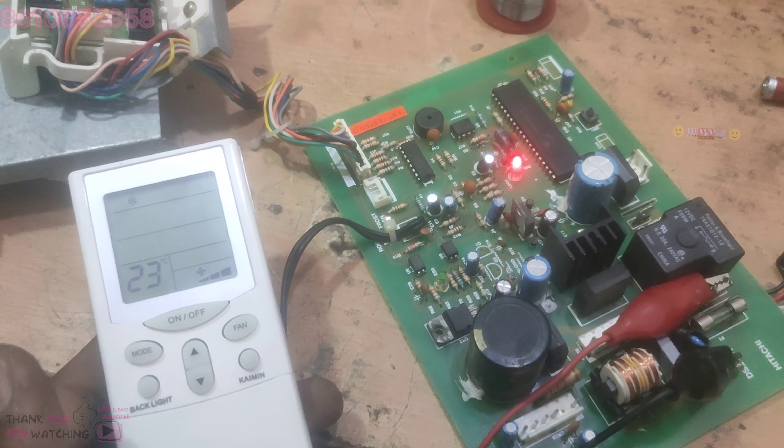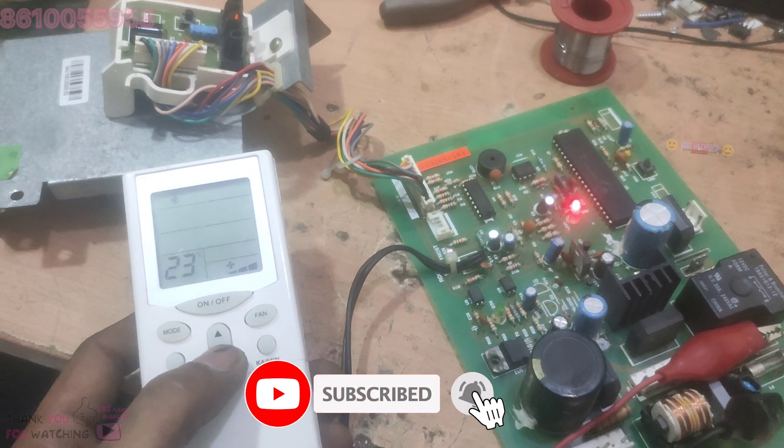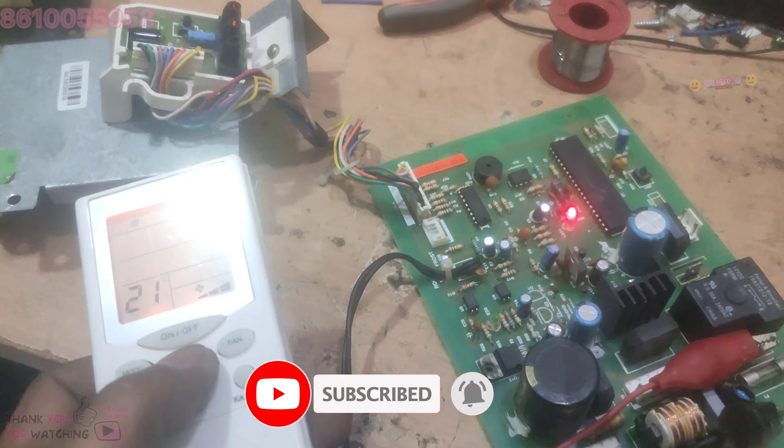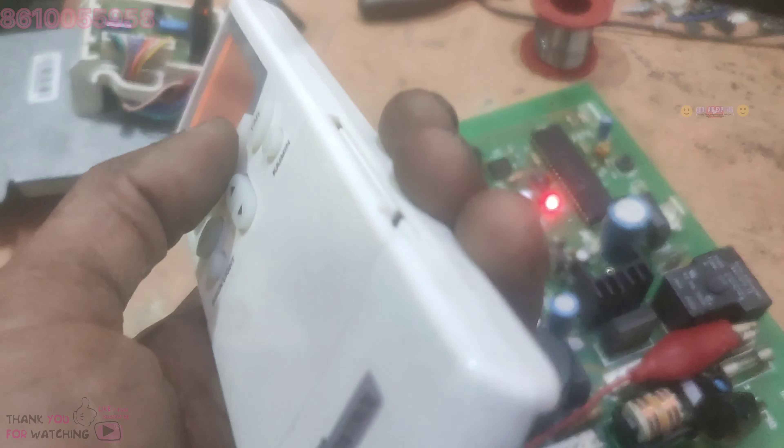This is the Itachi board. It is the temperature adjustment. The temperature adjusts.